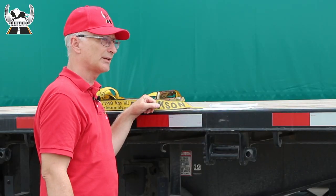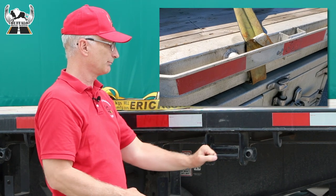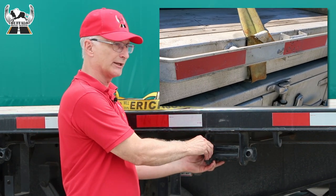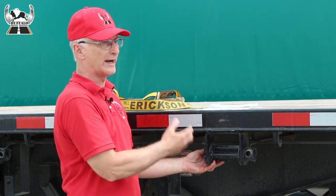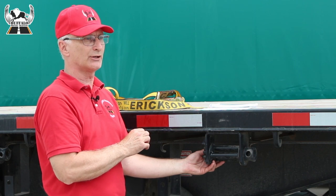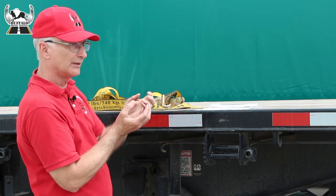In Canada, tie straps should be routed inside of a rub rail if a trailer is equipped with one, but they should be secured and anchored to the proper anchor point on the trailer itself rather than the rub rail. Although you can use the rub rail as an anchor point if there is no other attachment point available and the hook on the end of the strap is flat.